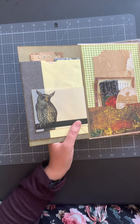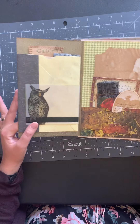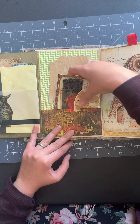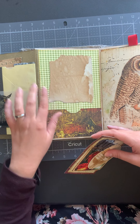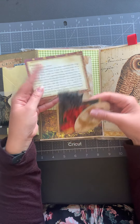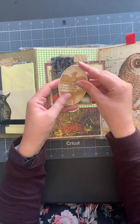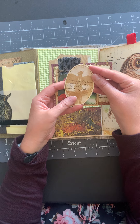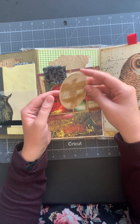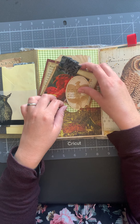Here we've got a pocket with some space to journal on, then a definition of a phoenix and a picture of Fawkes, and a quote: 'It takes a great deal of bravery to stand up to your enemies, but a great deal more to stand up to your friends.' So a nice Dumbledore quote — that's my little phoenix area here.